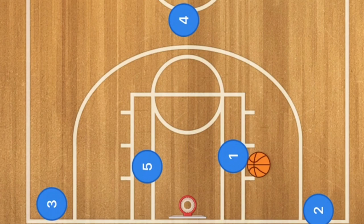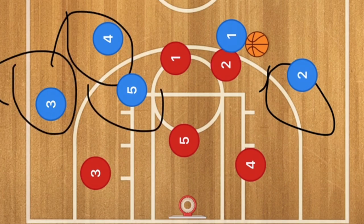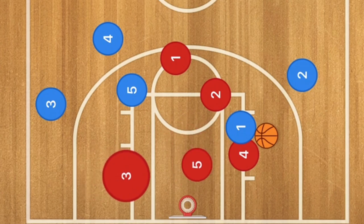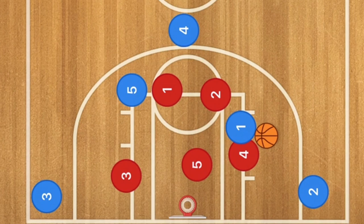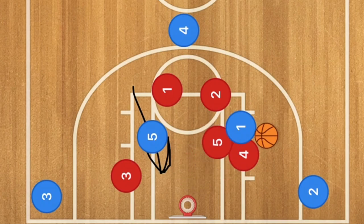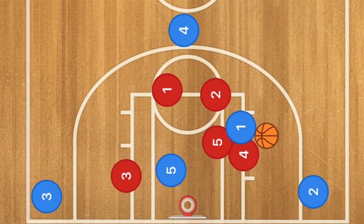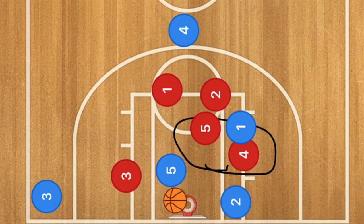Against the zone, player one tries to beat his defender off the dribble, collapsing the defense. The wing players pop down and player four pops up to the point. Player five cuts down looking for an opening — especially if the center pops out to play defense, the whole lane is open for player five cutting down. Player two on the wing is also open, with the option to cut baseline for the layup depending on how high the defenders are playing.